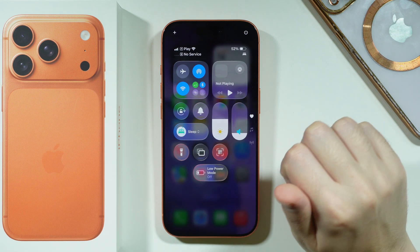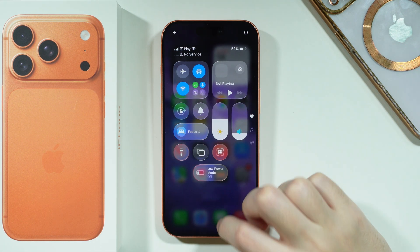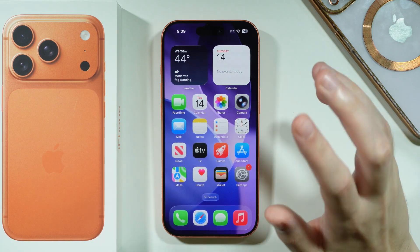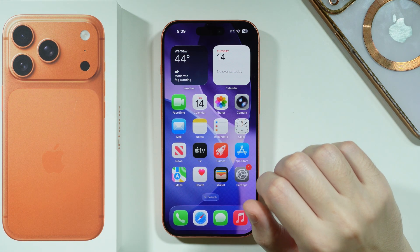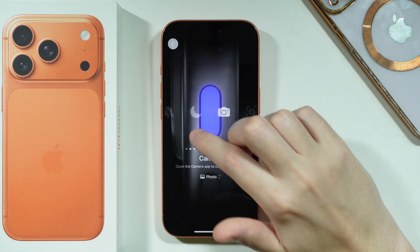You can tap on the icon instead of the button itself in order to quickly toggle sleep mode. In addition, you can also assign sleep mode to the Action Button — open Settings and go to the Action Button.